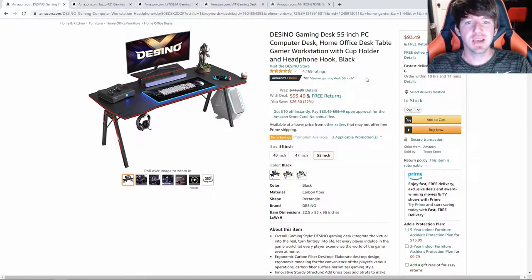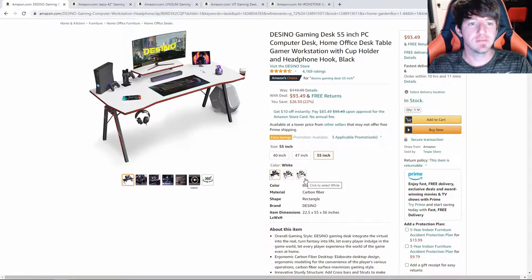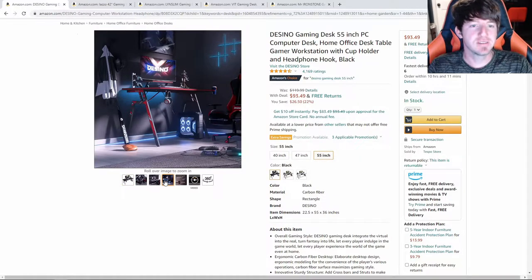The first desk we are going to be taking a look at today is the Dezino Gaming Desk. This desk has a very unique design and comes in three different colors: black, gray, and white. It also comes in three different sizes: the 40-inch, the 47-inch, and the 55-inch, which we are taking a look at right now. This is a very stable desk with a max load of 250 pounds.